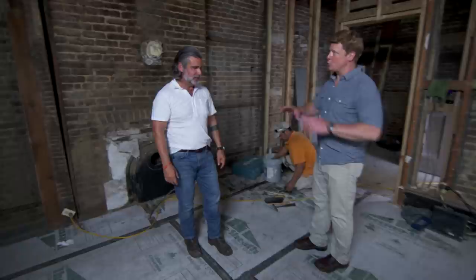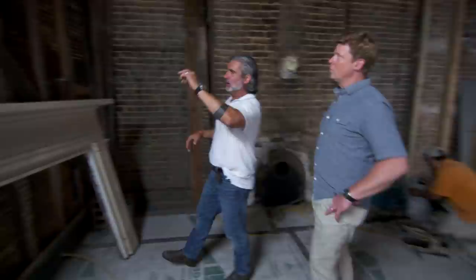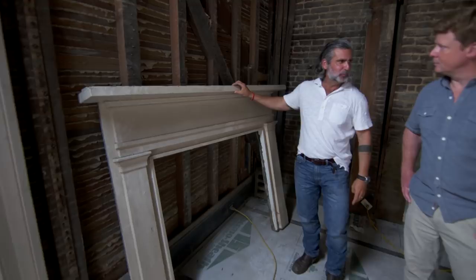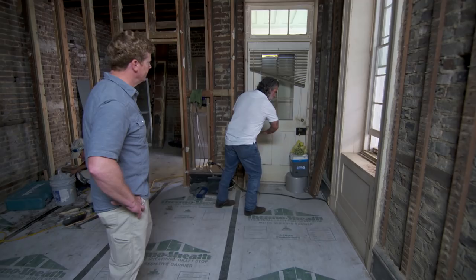Do you have a final plan for the layout? It has now been decided. You're standing in the new island, which will be configured this way. Over here will be freezer, refrigerator, and cabinetry. This is the old mantle that we were careful to preserve. Over here, we're going to have a large single bowl kitchen sink, and we're going to take the door and convert it to a window to allow for cabinetry.